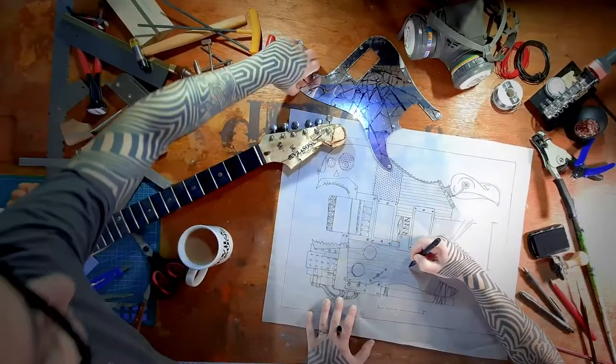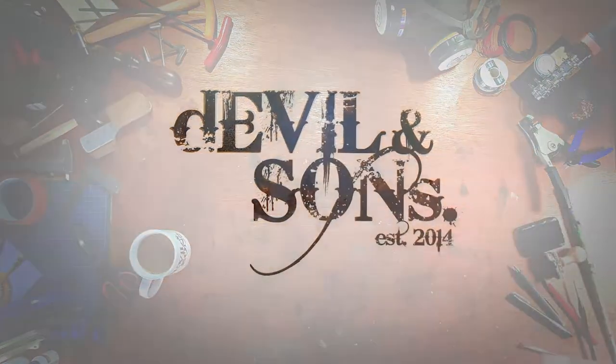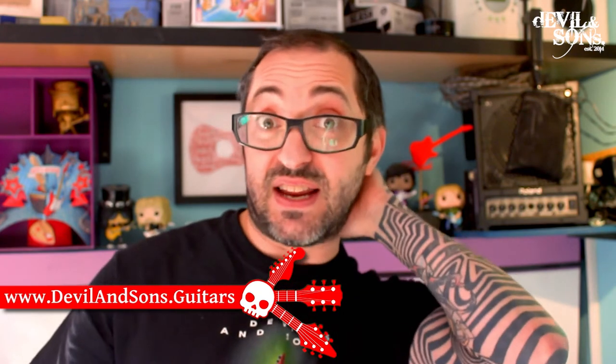Hi people, Daniel from Devil and Sons Guitars here. Today I'm going to walk you through the stages to take your guitar and give it a respray. We're looking at the first stage where we prep it and prime it. This video covers how to take a guitar that's maybe had some dents in it because it's worn and used, sort that out so it's nice and smooth and ready to go, and then prime it.